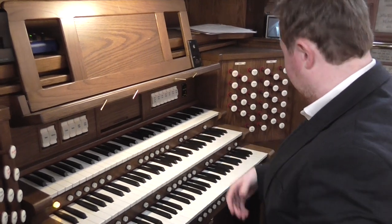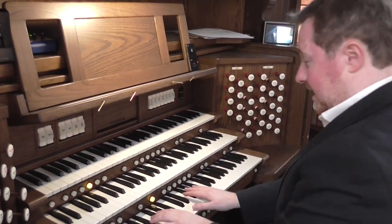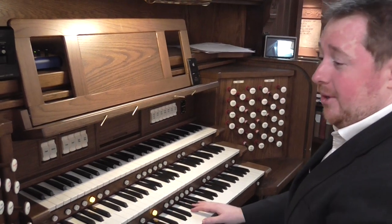And finally, if we just go back to classical mood, we have a nice two manual plus solo organ.